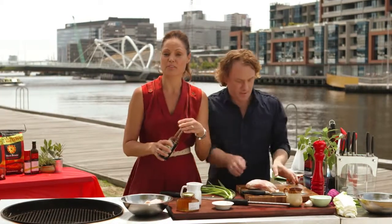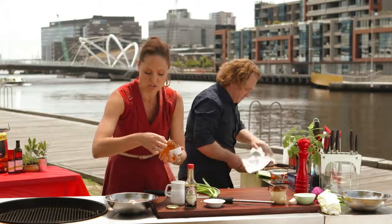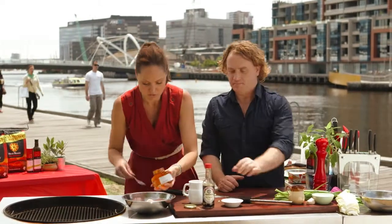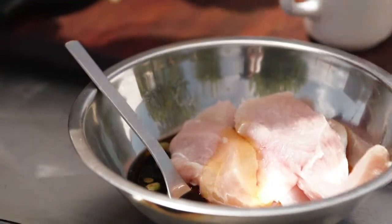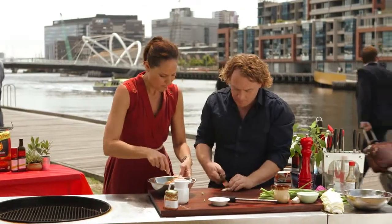About two and a half tablespoons of soy going in, and about two and a half tablespoons of honey as well. You could use agave, but for me the honey flavour is exactly what I'm looking for here. It's a nice balance of salt to sweet. Now we need garlic — about two cloves would be perfect. Crush and give them a little chop, I'll give that a mix.